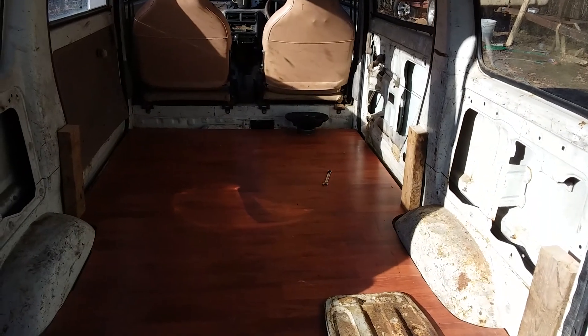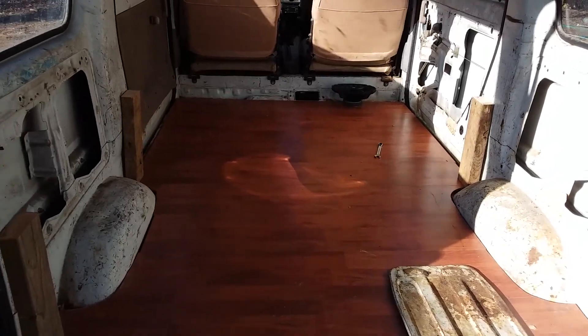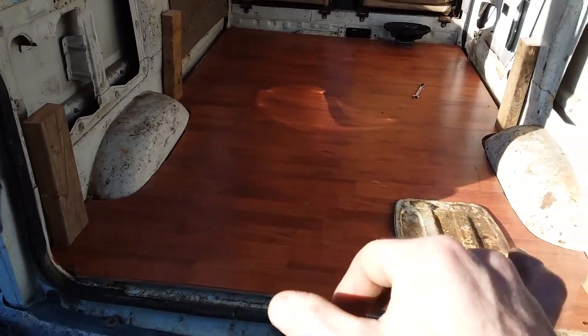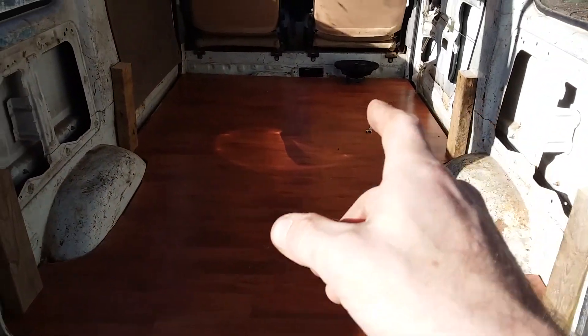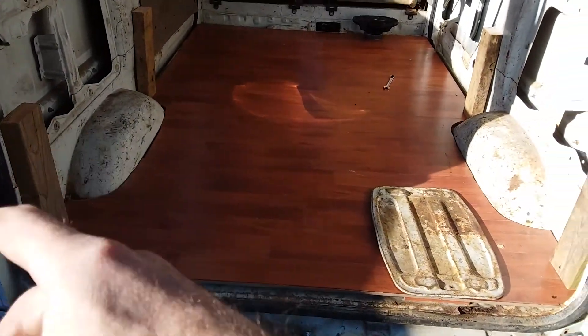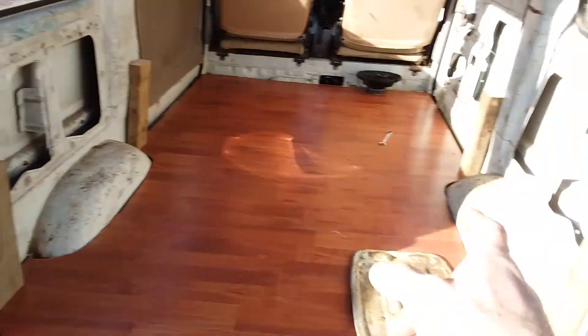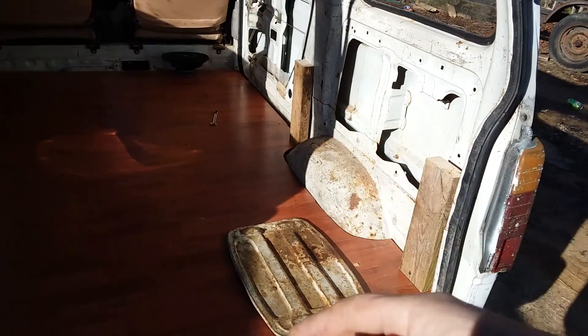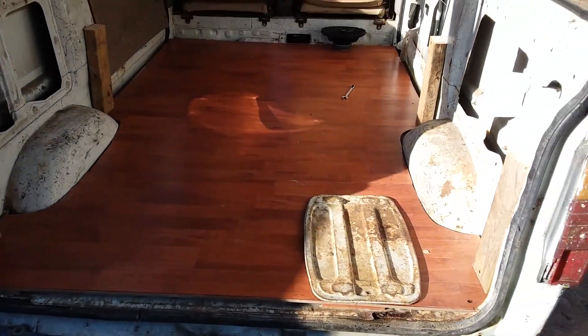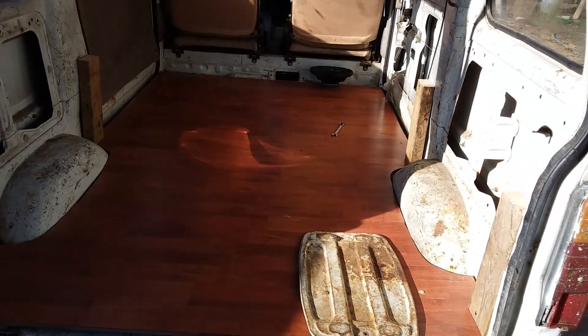Just because I've got OCD and I like symmetry, I've got the front figured out and I'm just going to make it match in the back. It won't be against the sides but at least it'll be square and I'll be able to take it out and do whatever. Let's get to cutting.